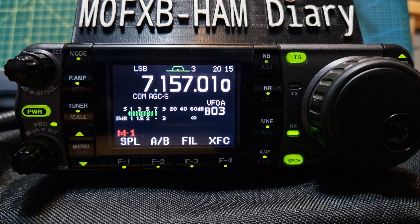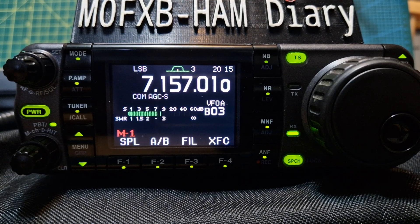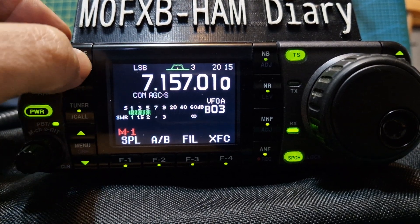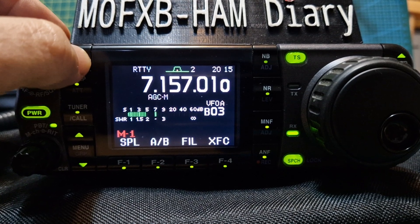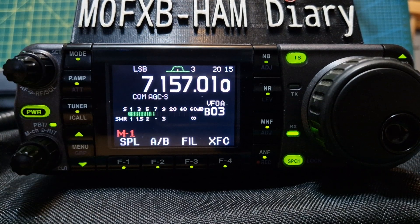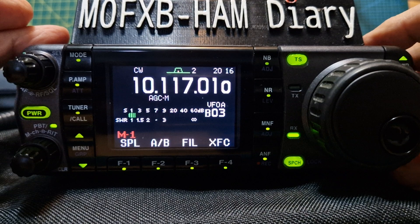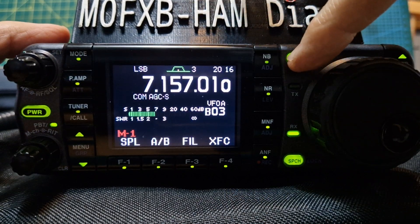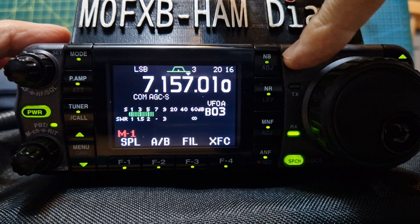Welcome to my channel. Just a quick one showing you the filters on the ICOM 7000. We're on 40 meters, in LSB mode. To select the band, just go up and down with the band arrows, and you can change the frequency steps with this button here to get bigger increments.